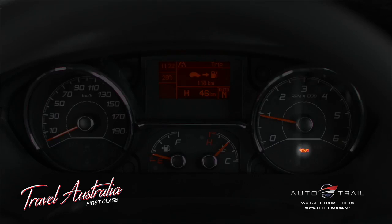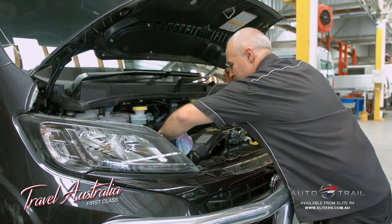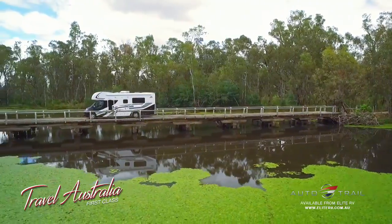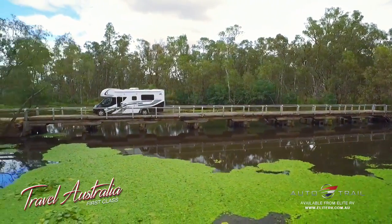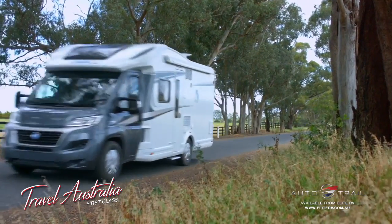If the light flashes, it indicates that the engine oil may have deteriorated prematurely and requires changing within 500 kilometres. If you ignore the warning light for more than 500 kilometres, the vehicle electronics will reduce the maximum operating speed of the engine until the oil is changed and the computer reset.